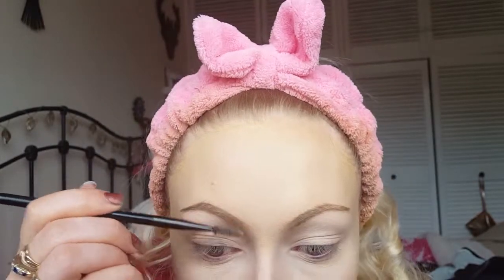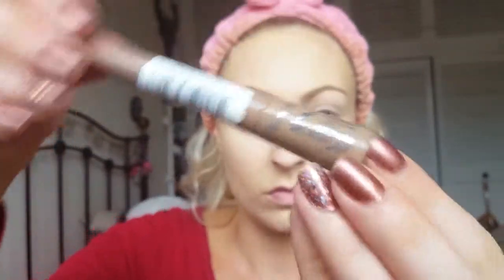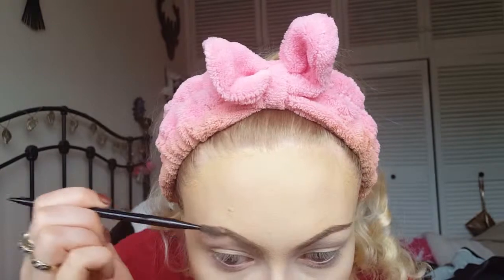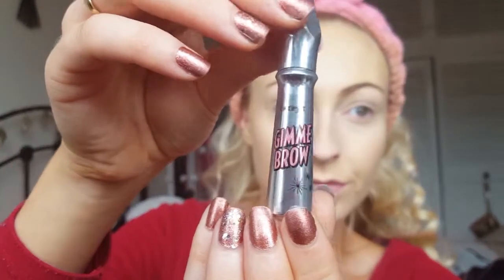Darker eyebrows are perfect for a more dramatic look. I'm taking the A Brow This Way powder from Rimmel London in the shade Light Brown to fill in sparse areas and make them look more voluminous. Then I'm running the spoolie through again, and finishing with Benefit Gimme Brow to set all the hairs in place and add a bit more volume.